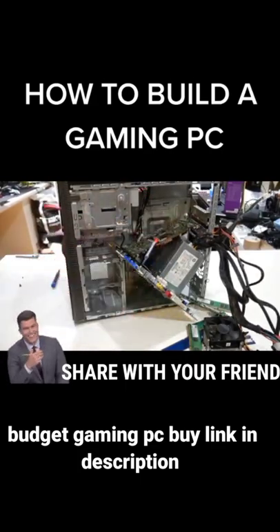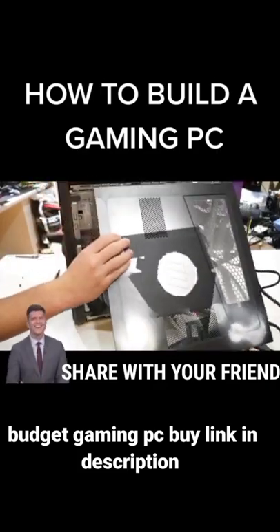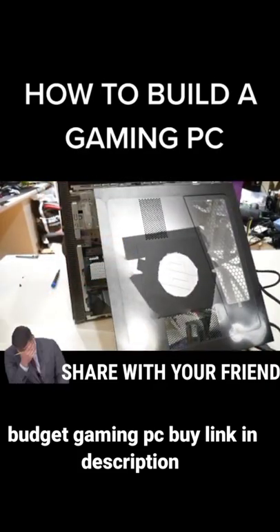And we forgot some thermal paste. Now close it all up. And now you have a gaming PC.